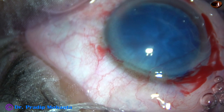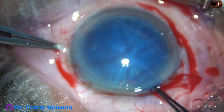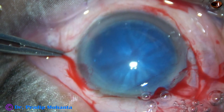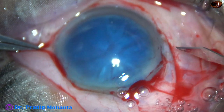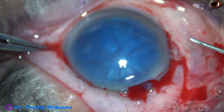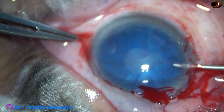Now I am going to try capsulorrhexis with forceps. But see what happens — I am not able to puncture the anterior capsule with the forceps. This happens when the zonule is weak; you cannot pierce the anterior capsule. So I am making a side port. Through this side port, I introduce a sharp 26-gauge disposable bent needle.